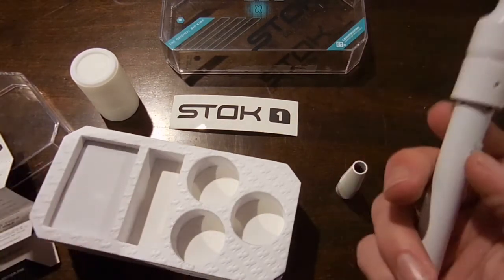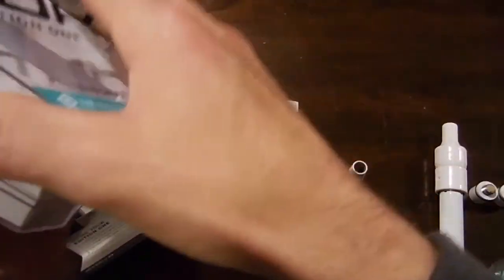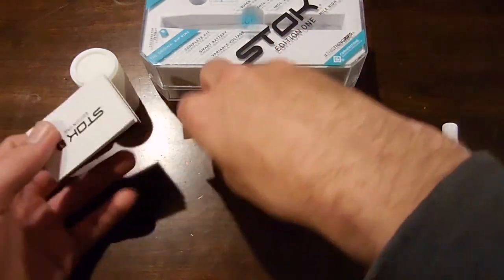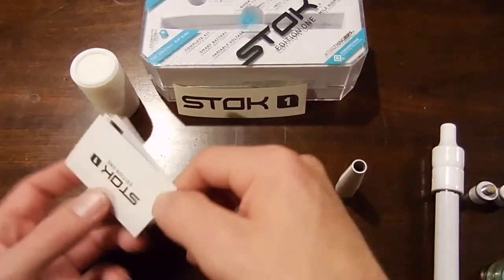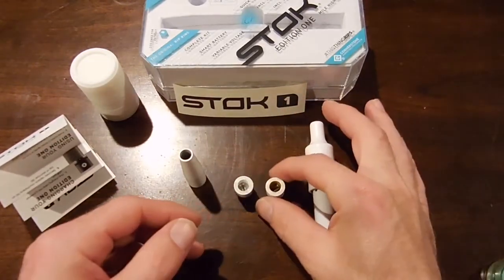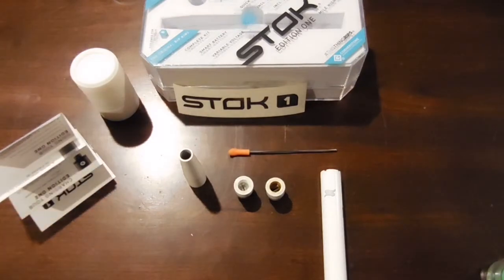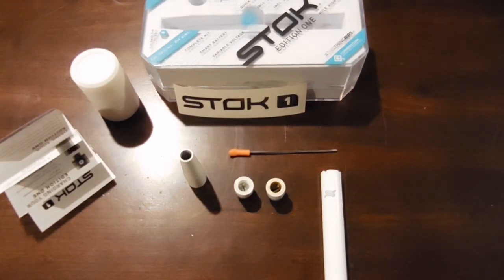As you guys can see, this is really a great pen. You really can't go wrong for the money, for the amount of products that you're getting. You're getting a pen, three silicone containers, a cool sticker — I'm a big fan of stickers, so that's always a plus. Just the silicone containers, the pen, the battery, and the one silicone top in itself is quite a value. So there you have it. Leave a comment below if you guys enjoyed.